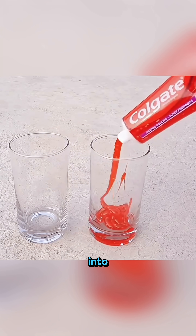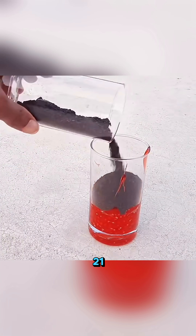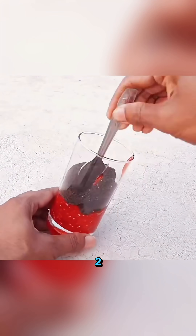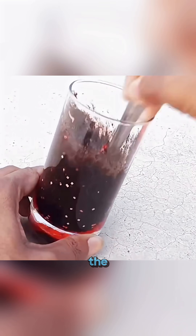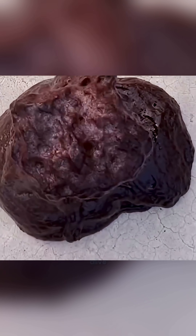Now squeeze toothpaste into a cup. Pour in a bit of potassium permanganate and stir 21 times. By the time you reach 21, the whole mixture bubbles up like warm chocolate coming alive.